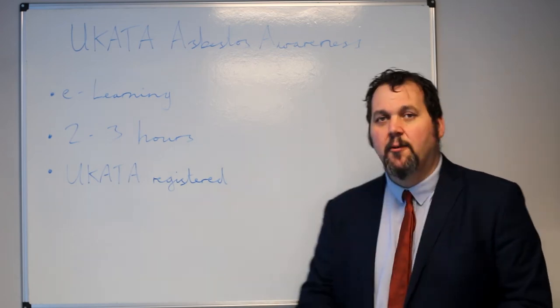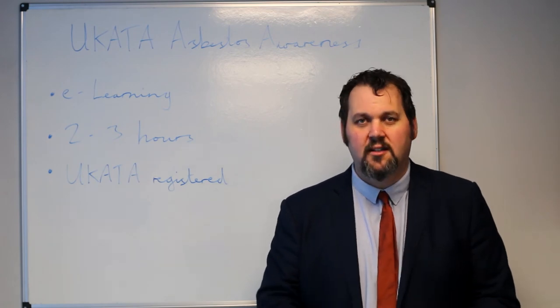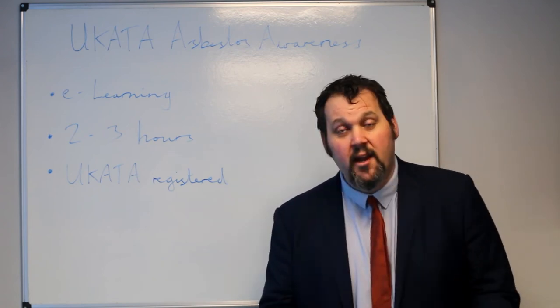It can take between two and three hours to complete and is perfectly in line with the requirements of UCARTA. We are a UCARTA registered training provider and can deliver this classroom or e-learning.